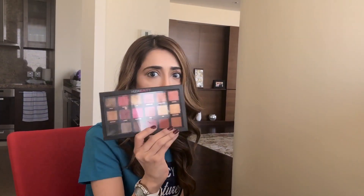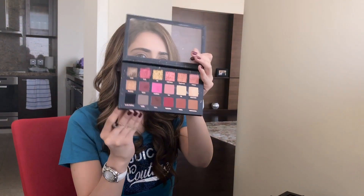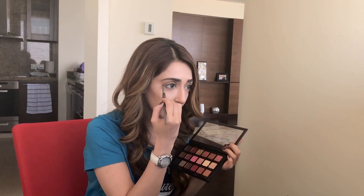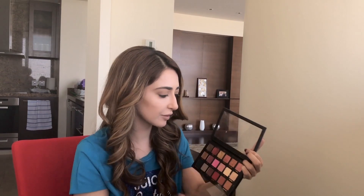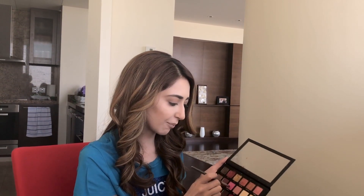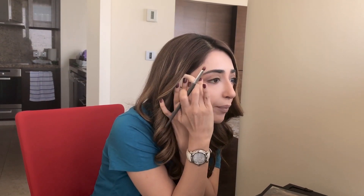The next step is I'm going to use this Huda Beauty shadow palette to color my crease. I kind of experiment with colors, so what I'm going to use on my crease is a mix of a little bit of Shy and a little bit of Flamingo to give it a pinkish tinge. The brush I'm using is a blending brush. The crease is right under your eyebrow bone.